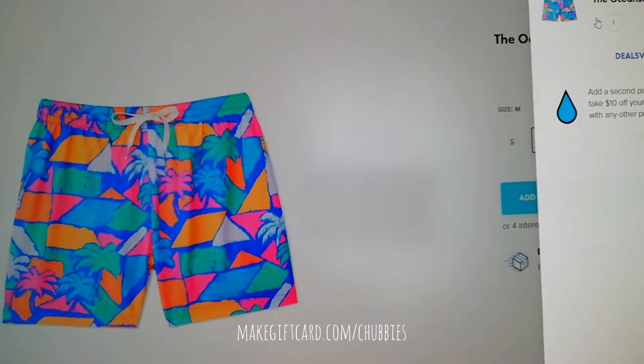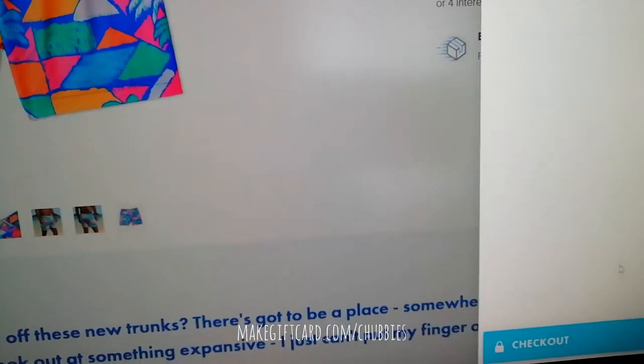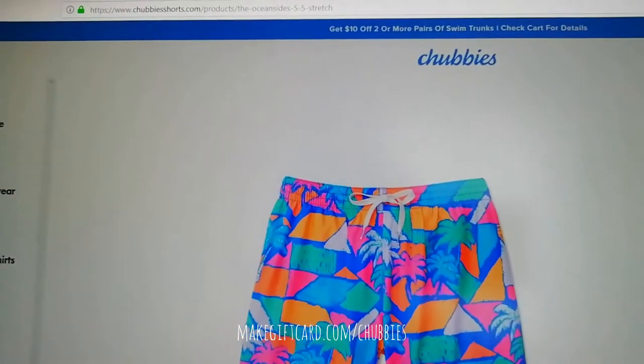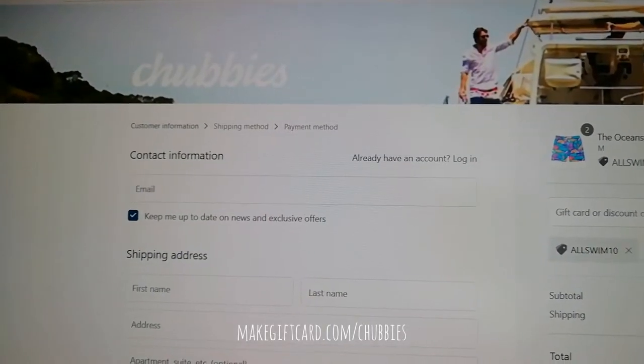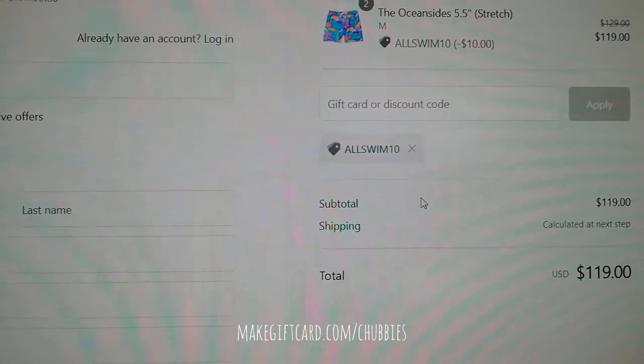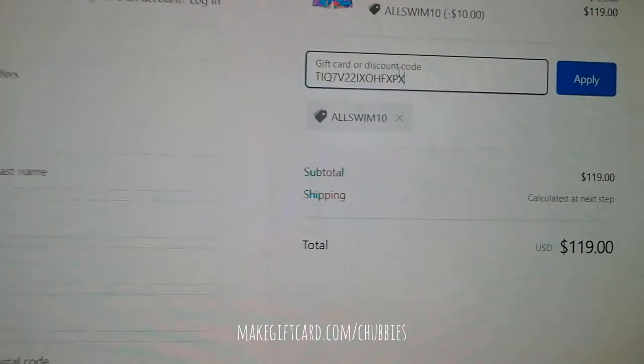Let's take two of these ocean striders and continue right away to the checkout. On the checkout page, we can apply the code by pasting it in the code field and clicking the apply button.